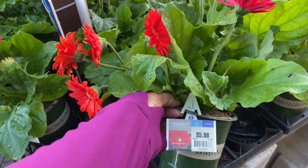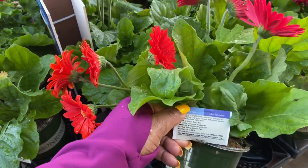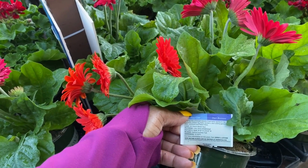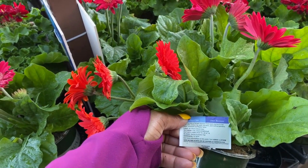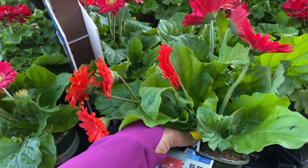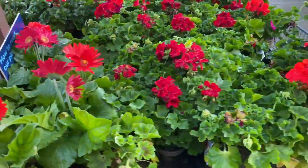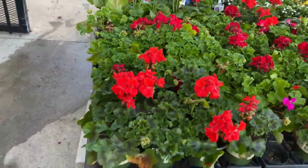More daisies here — $5.98. It is a full sun plant, gets 8 to 12 inches in height and width. It blooms spring, summer, and fall. Hardy to 32 degrees Fahrenheit. Isn't it beautiful, guys?